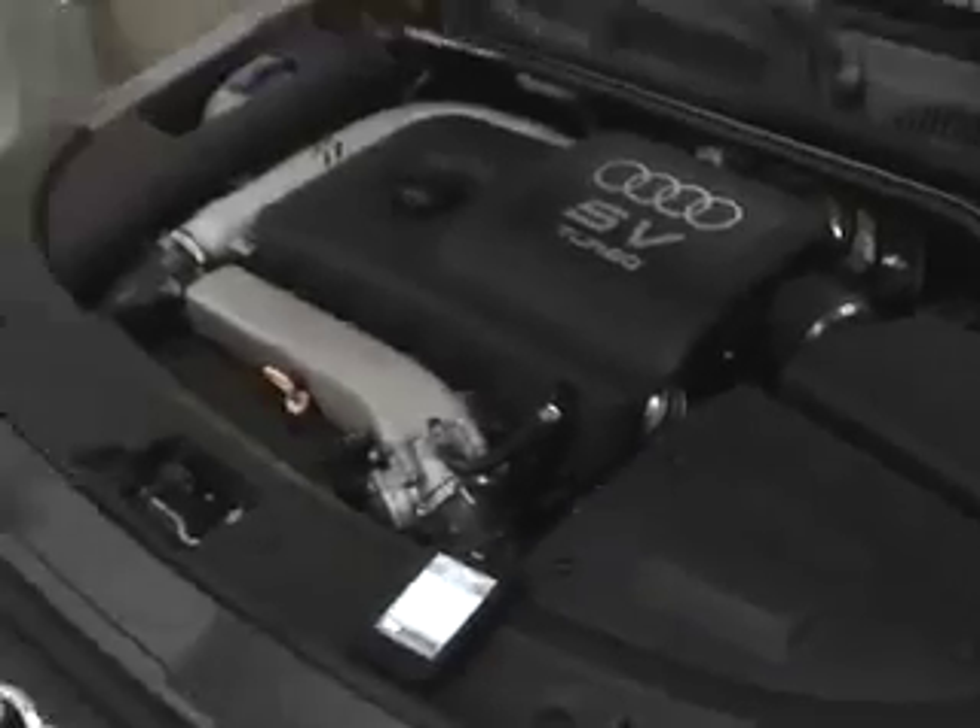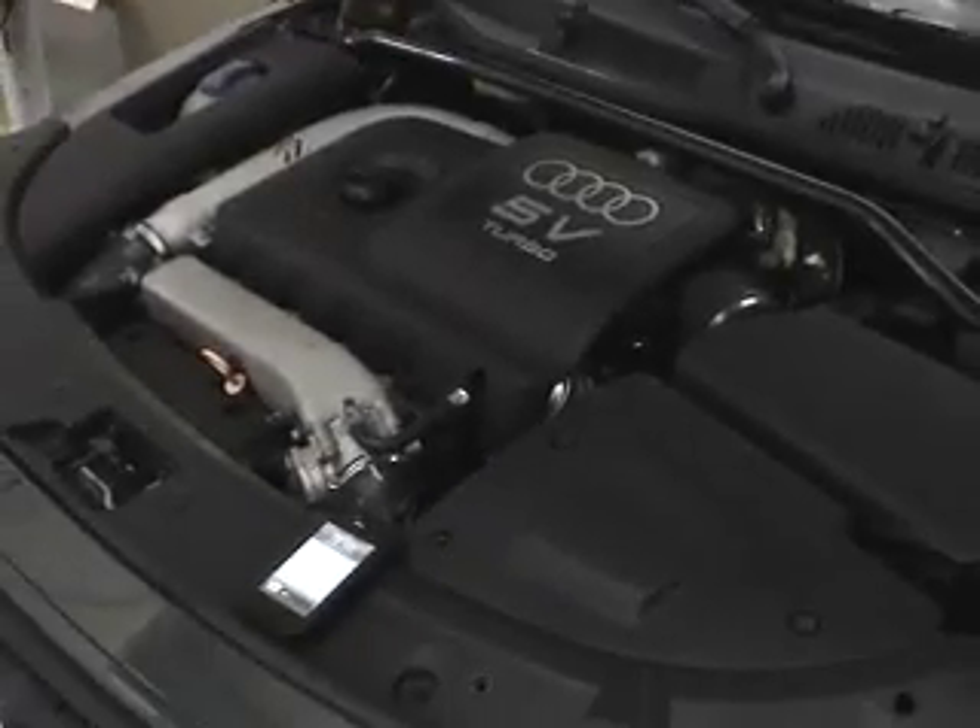We're about to do an Audi TT Quattro conversion, taking this gasoline vehicle to all electric. Right here, as you can tell, we're at about 12:30 on Tuesday, December 14th. Jordan, tell us a little bit about this engine on this Audi TT Quattro and what we know about it.